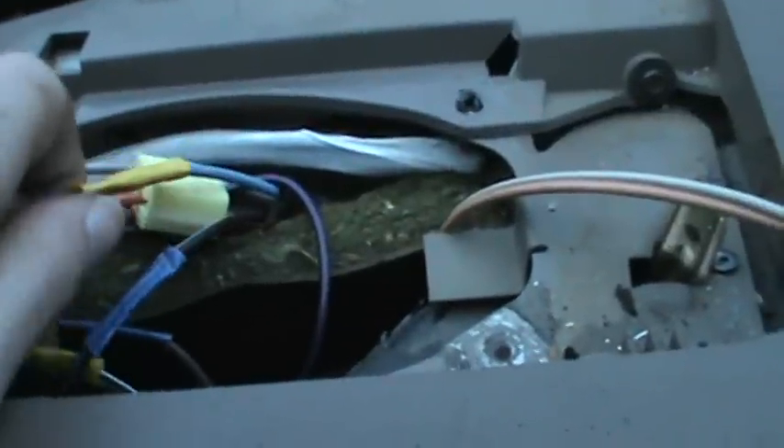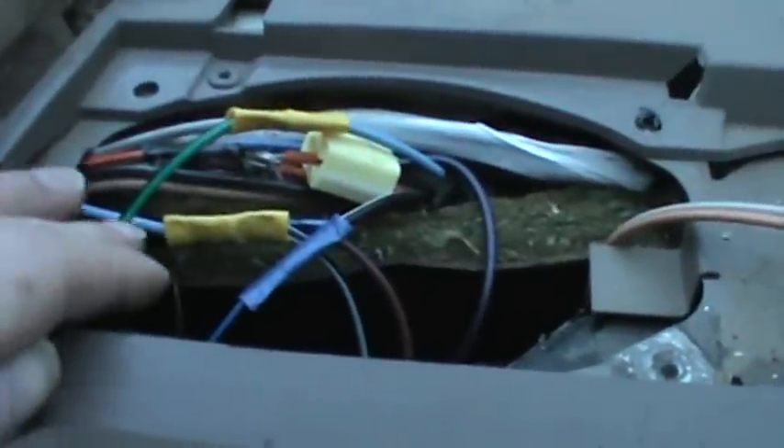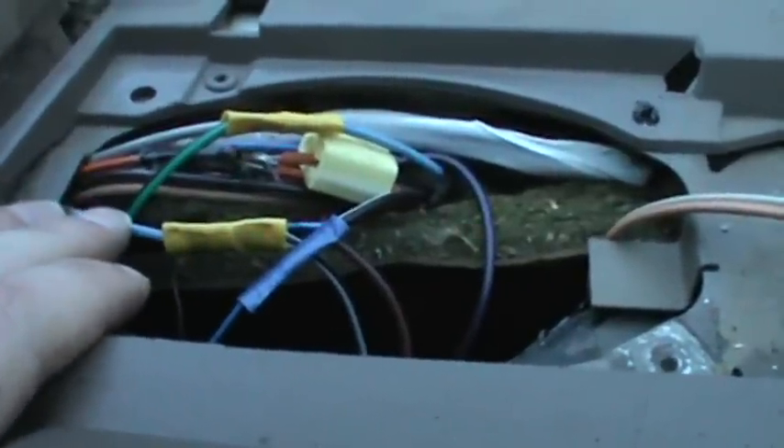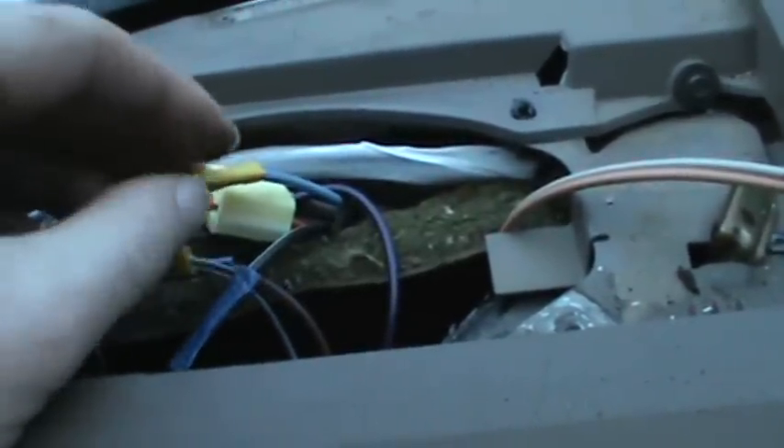The wire I was looking for — if I recall correctly, this is the lock wire. This is the light blue wire here. The light blue wire used to be connected straight through, but what I had to do is cut it in half and splice my wires in there. The white and black wire, which is right here, is the white and black wire from the keyless entry system. That connects to the side of the blue wire that comes from the driver's side door, and that side of the blue wire will also be hot when the lock button is pushed.